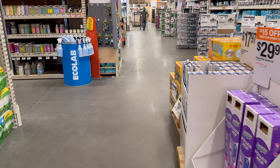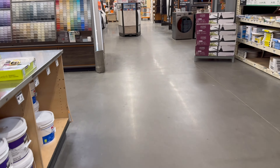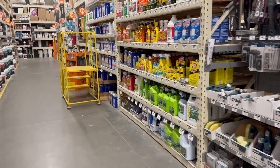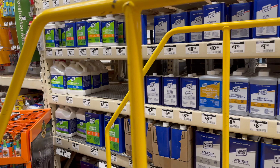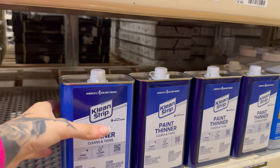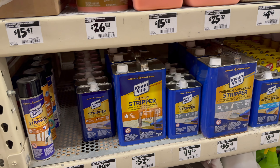Alright, so we're at Home Depot and I'm going to be so real — I don't even know where to go. This is my first time at Home Depot. It should be by paint, right? That makes sense. There we go — paint thinner. Oh my god, I didn't know there were so many different ones. What am I supposed to get?